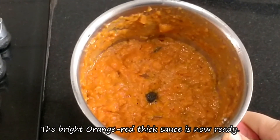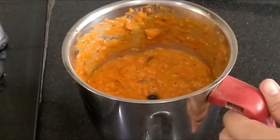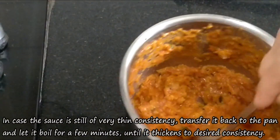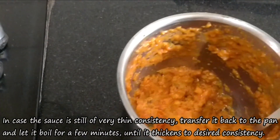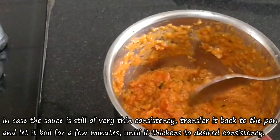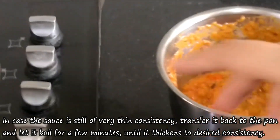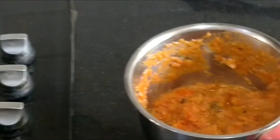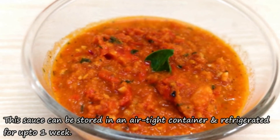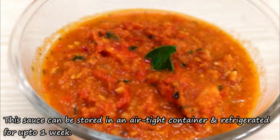You can see it has a nice red color and is a little thick. Sometimes the tomatoes are watery and the sauce turns out a bit wet, so you can transfer it back to the pan and boil it for 2-3 minutes to reduce it. You can store this sauce in an airtight container in the fridge and use it for up to a week.